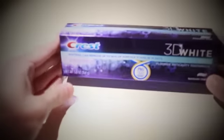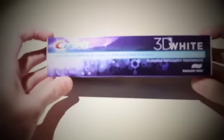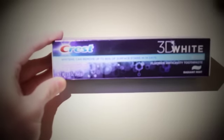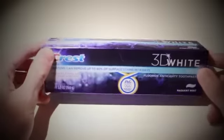Hey, what's up you guys? I got a really special unboxing for you guys today. I know I haven't really done a lot of unboxings, but this one is very special. It is top of the line — it's the Crest 3D White toothpaste, and this is probably one of the best things in the world to have if you live in America.